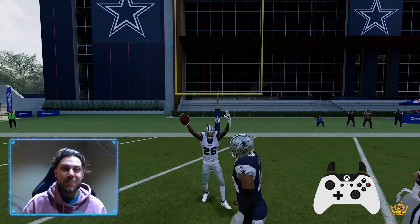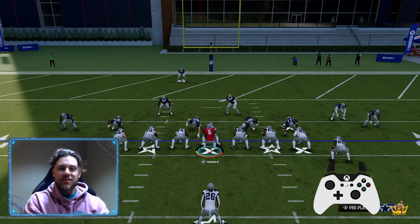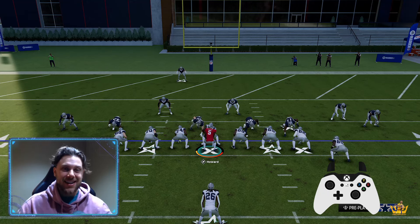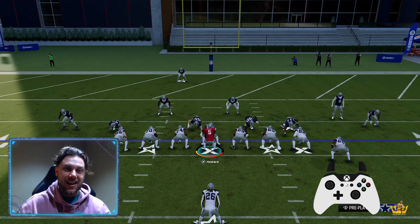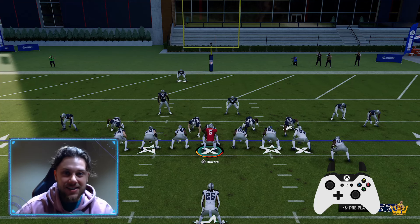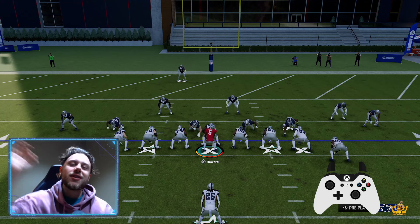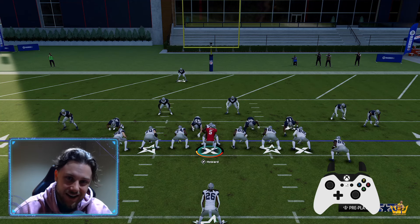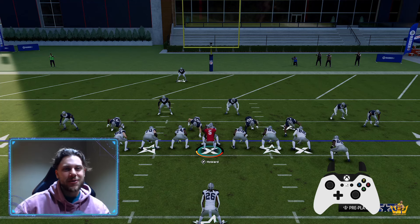If today's video helped you out, make sure you like today's video and subscribe for more daily Madden gems like these. Also make sure you head over to the Madden Academy to get signed up for your first course today — it will take your Madden game to the next level, guaranteed. With that being said, guys, I'm going to get up out of here. I'll see you in the next video. Peace.